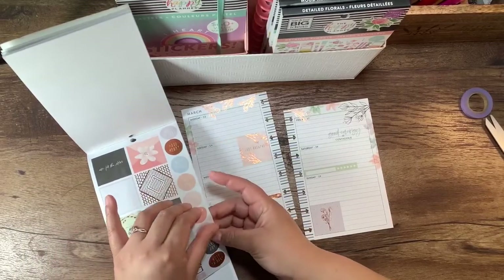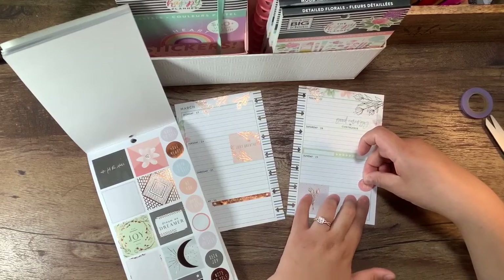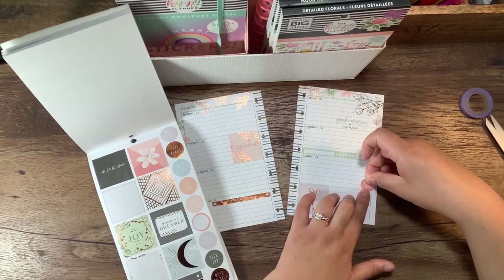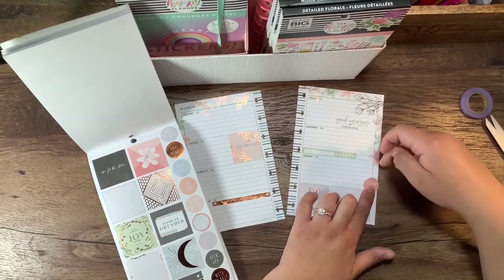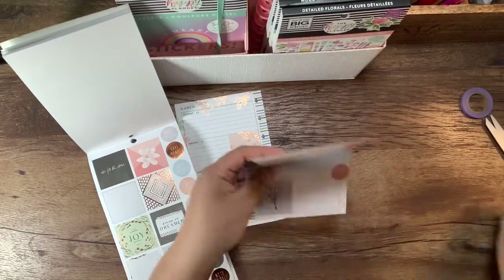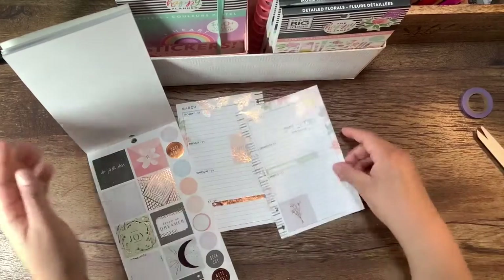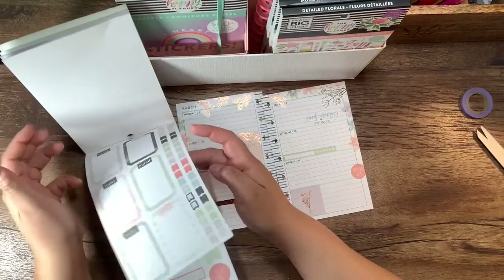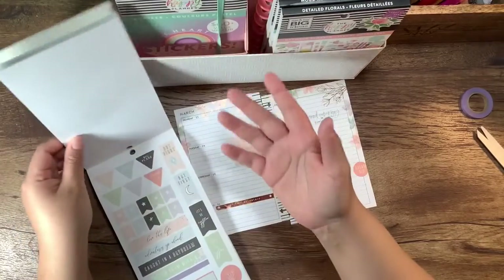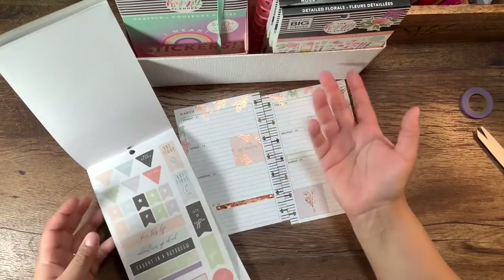Dream big — why not? So we're gonna put this here and I think I'll cut it too. So, what are your plans for spring break, if any? Go ahead and put it in the comments — I'm curious.